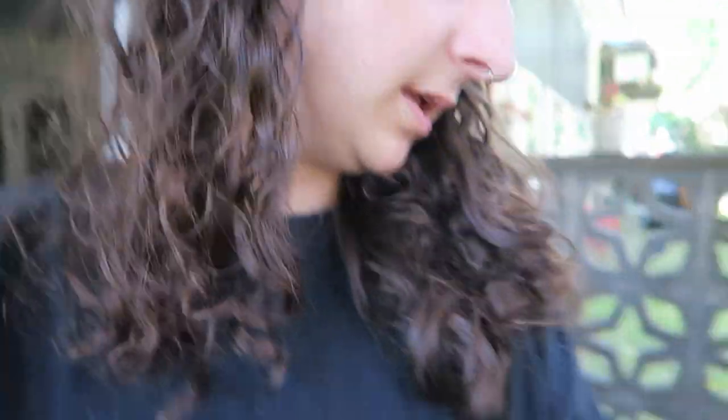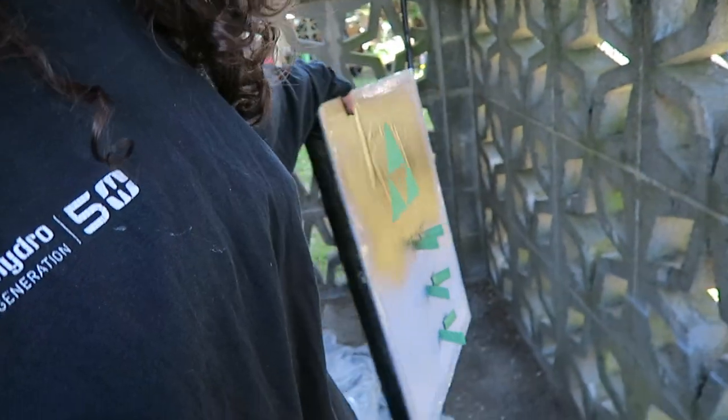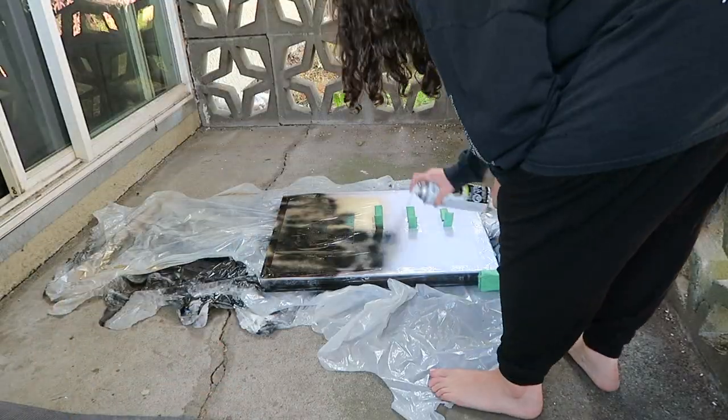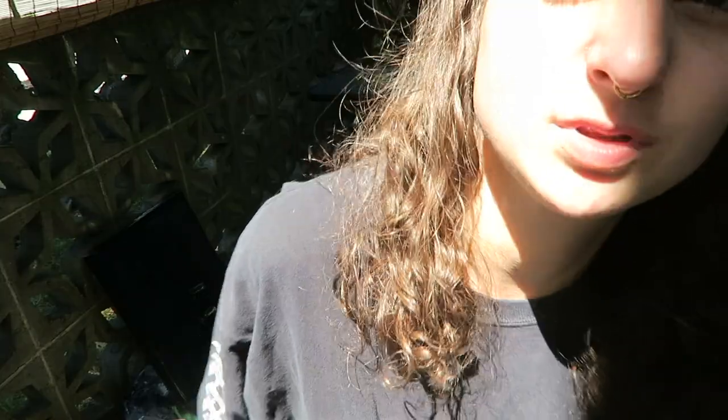Okay, I'm gonna spray paint the whole thing black and then I'll peel off the green tape. The final reveal — peeling off the painter's tape to reveal what's underneath and then putting it on the pole and lighting it up.